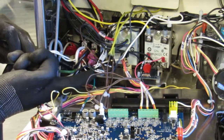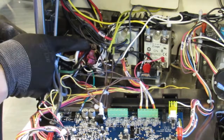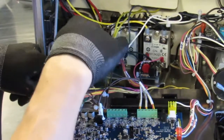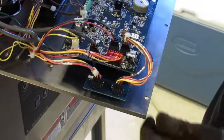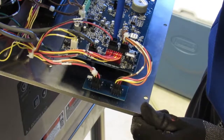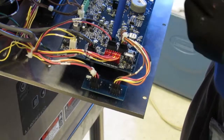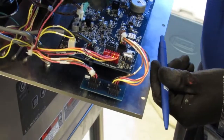Locate and disconnect black wire, number 44, from the line side of the contactor coil. It may vary on location. Disconnect the black 2-wire connector with the red and black wire at this location. Squeeze the tab and remove.